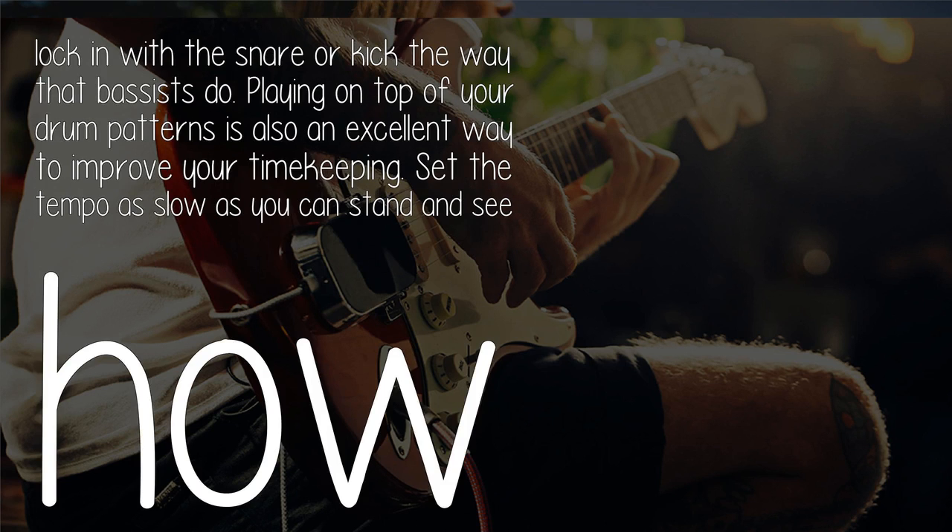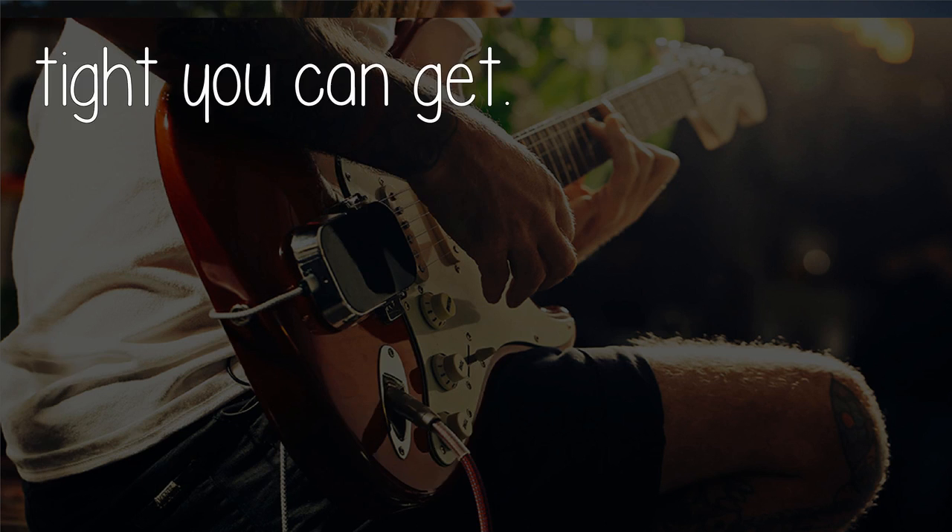You'll learn to lock in with a snare or kick the way that bassists do. Playing on top of your drum patterns is also an excellent way to improve your timekeeping. Set the tempo as slow as you can stand and see how tight you can get.